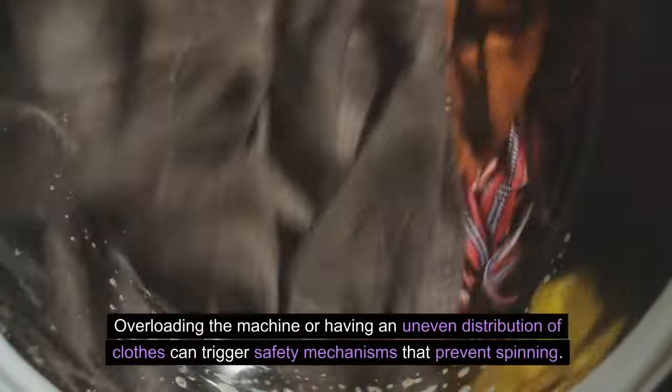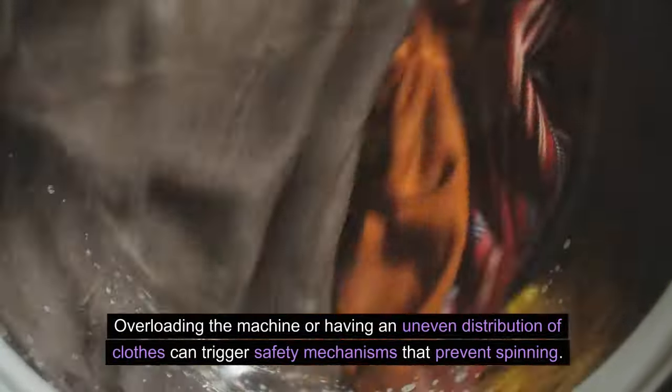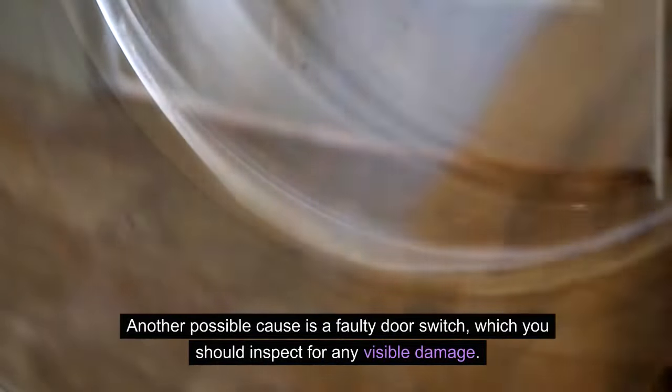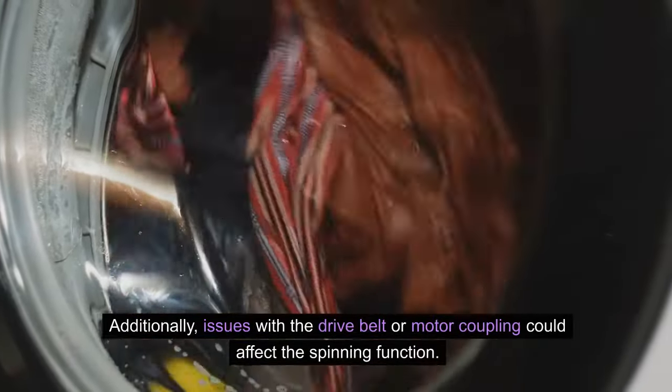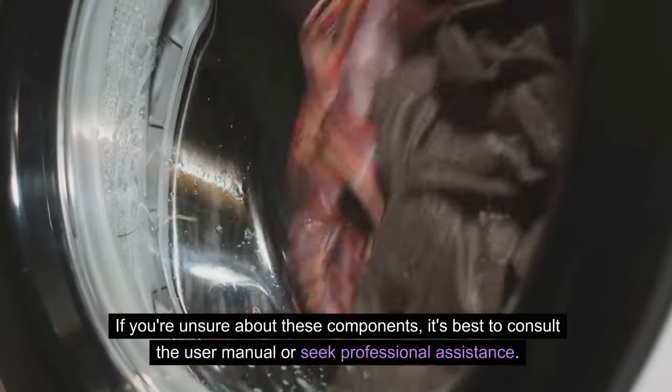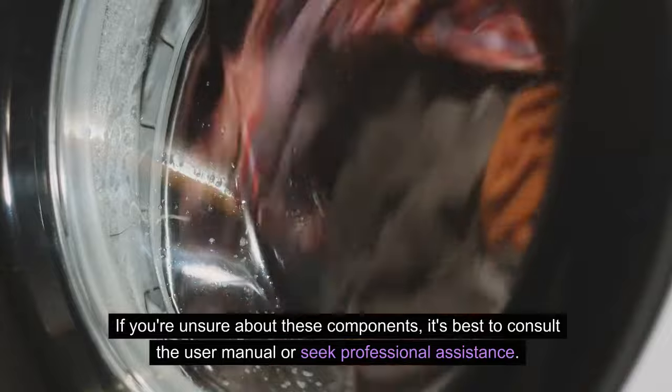Overloading the machine or having an uneven distribution of clothes can trigger safety mechanisms that prevent spinning. Another possible cause is a faulty door switch, which you should inspect for any visible damage. Additionally, issues with the drive belt or motor coupling could affect the spinning function. If you're unsure about these components, it's best to consult the user manual or seek professional assistance.